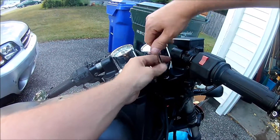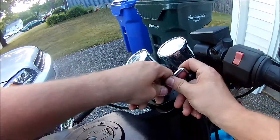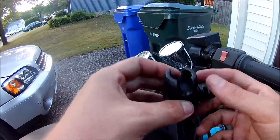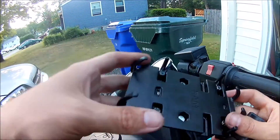I like the RAM mount system because it's very modular. I'll just tighten it down. Then you get this piece — they connect this ball to the ball on the back of the holder. I have to adjust it on my phone and my GPS.